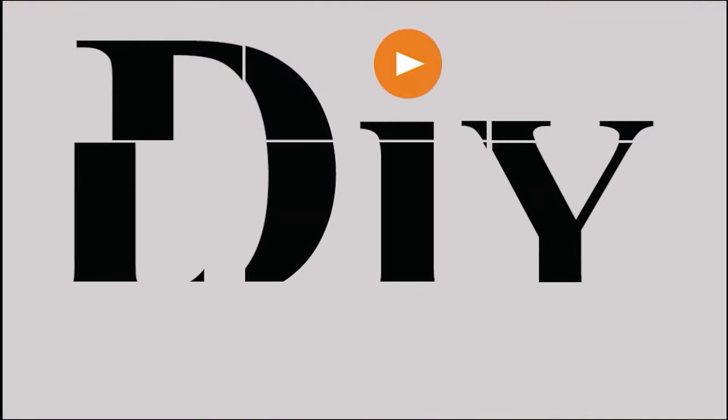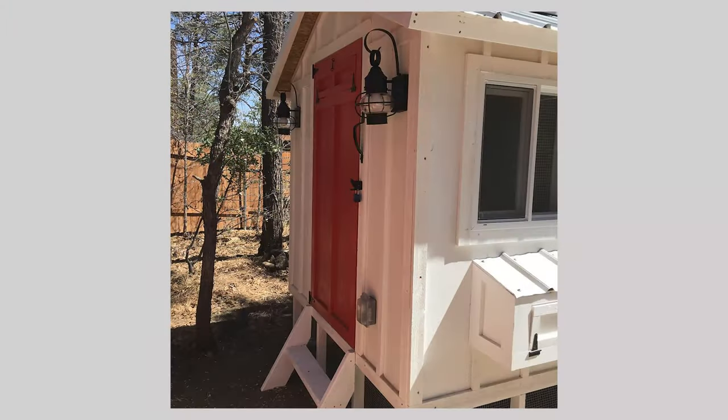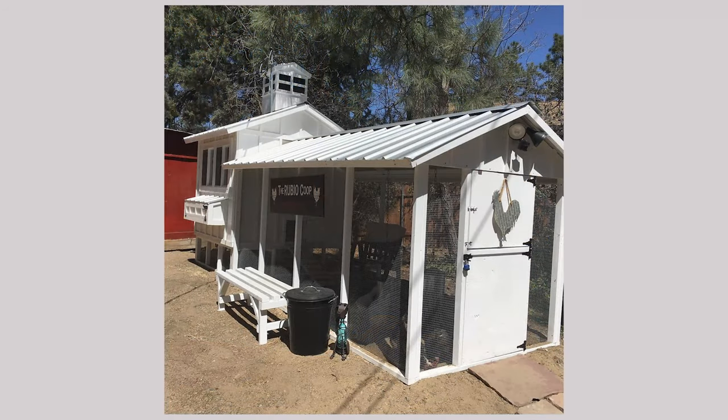Are you a crazy chicken lady, or maybe you know one? Watch today's video — I have the perfect item to add to your egg-gathering experience. We have a fantastic friend who claims that she is the crazy chicken lady. I don't know if she's crazy, but I am very jealous of her chicken coop. It is almost a Taj Mahal, and she does such a good job raising her chickens that I thought she needed to add today's item to her egg-gathering routine.